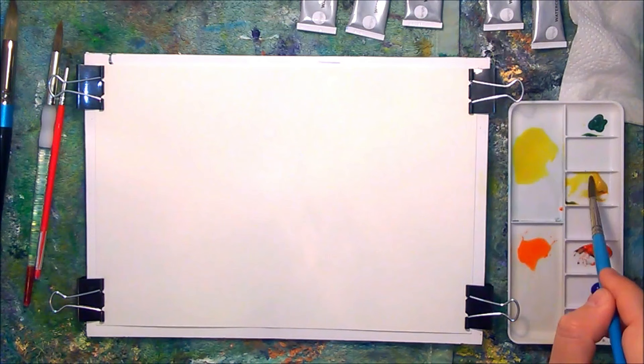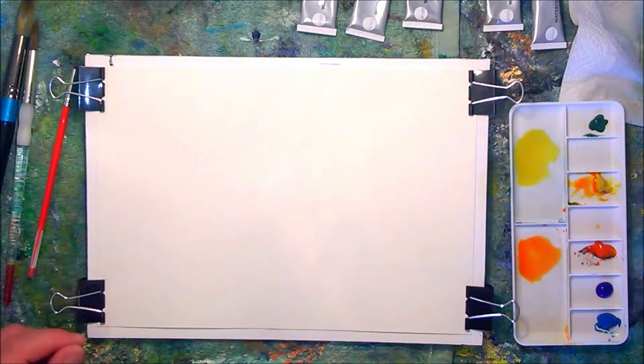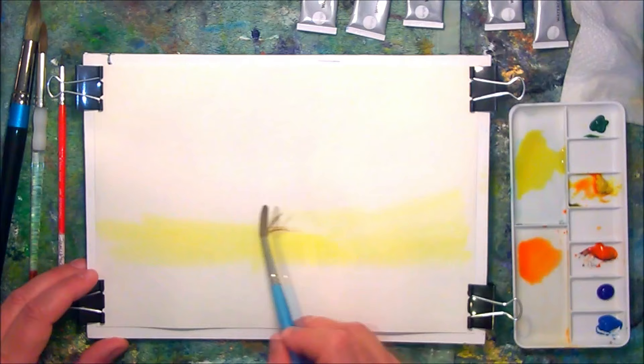I'm going to start with my lightest colours, which will be the yellows and the oranges. I'm mixing plenty of those up into two separate large washes, and I'm going to create this first wash using a wet-in-wet technique. Grabbing a round brush, size eight, I'm putting down the cadmium yellow.